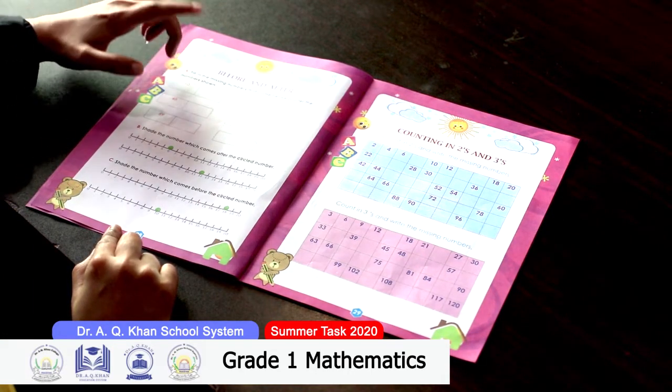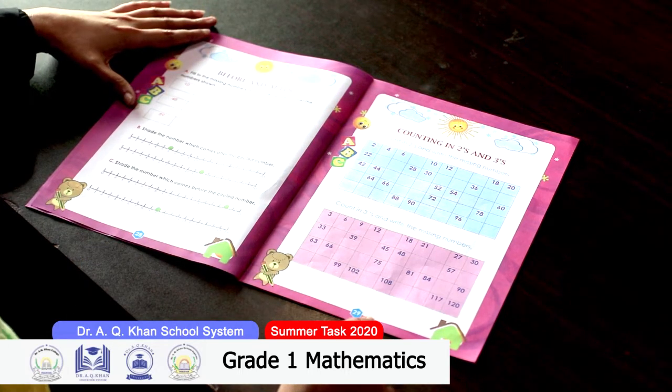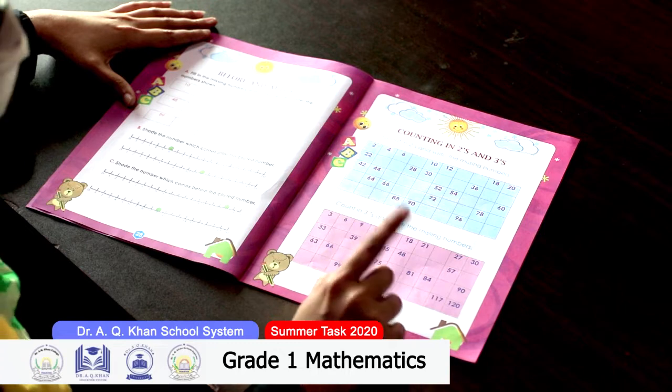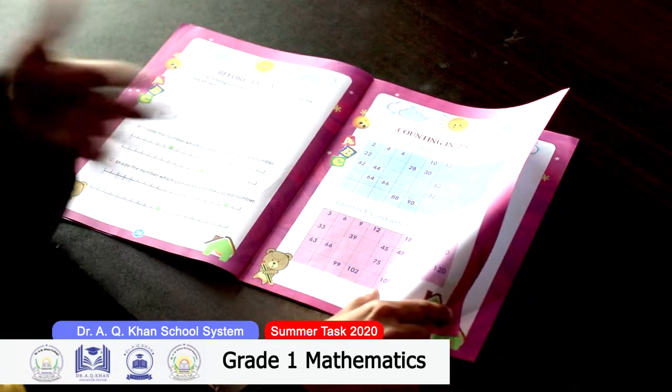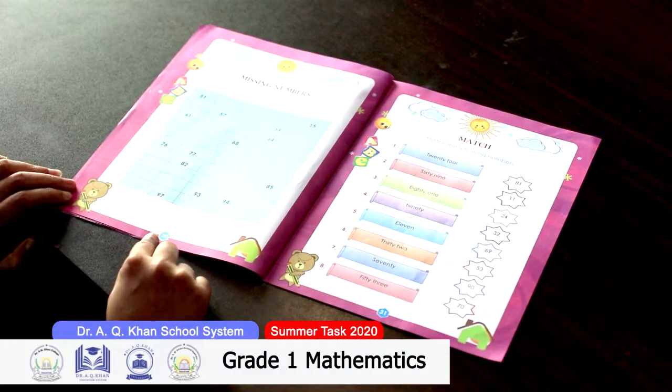On page 29, you have to write the number which comes before or after a given number. Move on to the next page — page 29 also covers counting in twos and threes, meaning you have to read the table of two or three. You have to jump with two or three and complete this table.